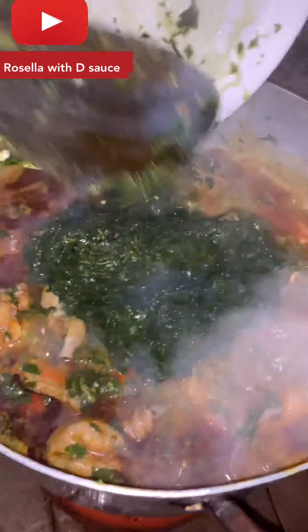My blender didn't really do a great job on this, but it really tried for me — it wasn't sharp enough. You add your okazi inside and allow it to stir. Oh my goodness, this smell is going to turn out beautiful. I added crayfish — my go-to spice. I don't use so much Maggi and all of that.